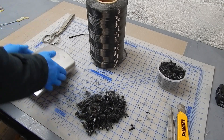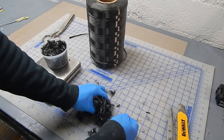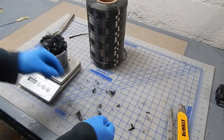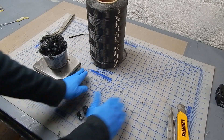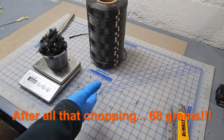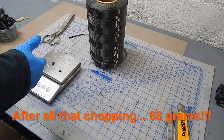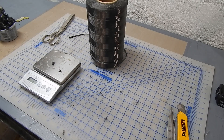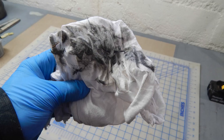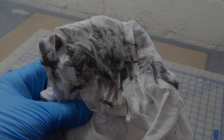I weighed it — I was trying to get what I thought would be a reasonable amount to make something, and it took a long time to cut. About 68 grams, which I decided was enough — could have made more, but I just went with that. This is a messy process; lots of little fibers everywhere from wiping down the mat.